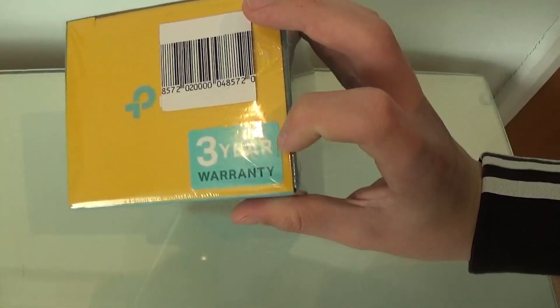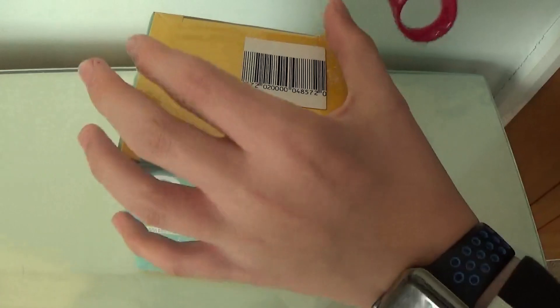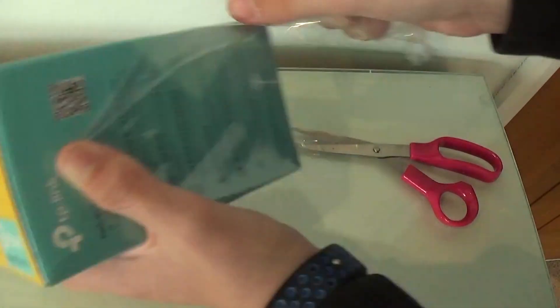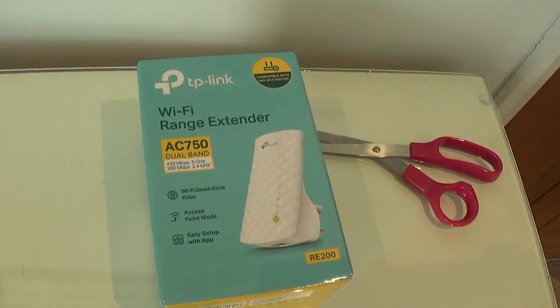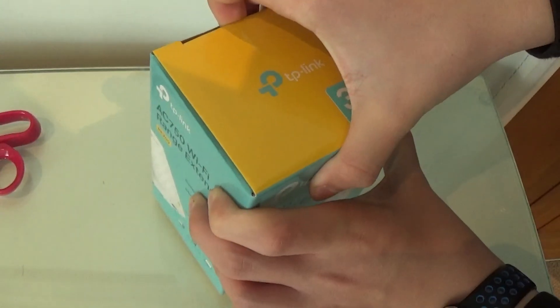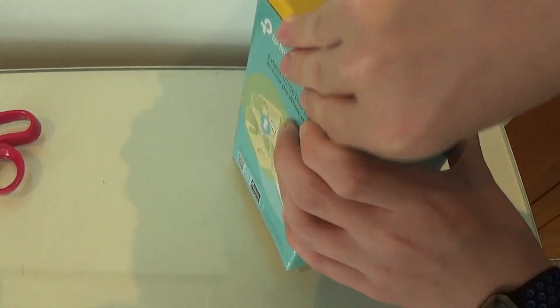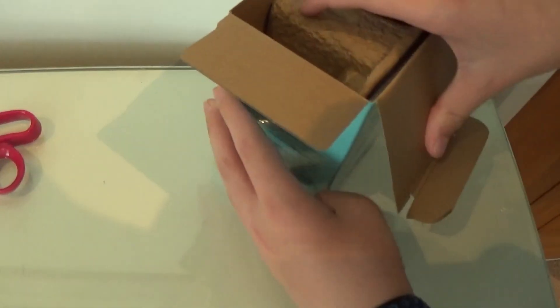As it's a TP-Link product it does have a 3-year warranty, which is one of the things I like about TP-Link products. This is a dual-band Wi-Fi extender, which means it does 2.4 GHz and 5 GHz. The 2.4 GHz does longer range, and the Wi-Fi comes up as two separate networks, so it might have to be connected twice. I don't actually think the 5 GHz will reach the garage, so this will probably just be used as a 2.4 GHz extender.